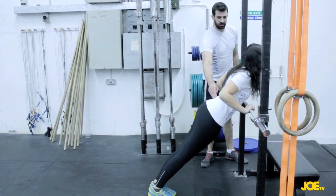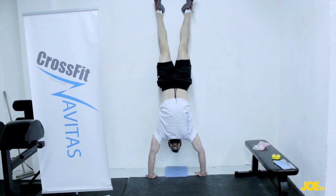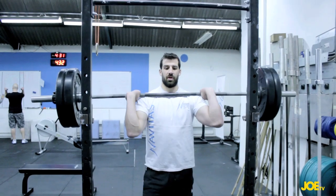The handstand push-up is basically going from horizontal to vertical. Your feet aren't on the ground so you've got to push your whole body weight as opposed to a portion of it, and it's straight up — so it's a much harder movement.